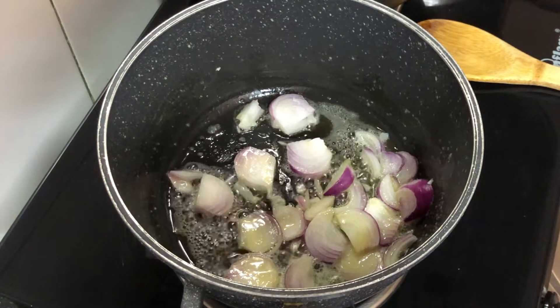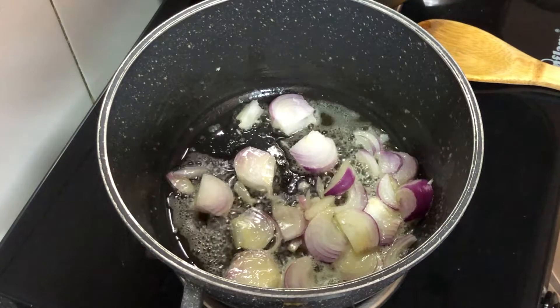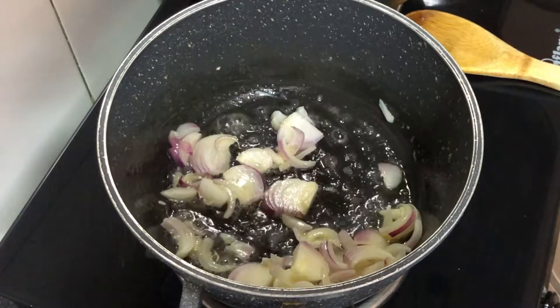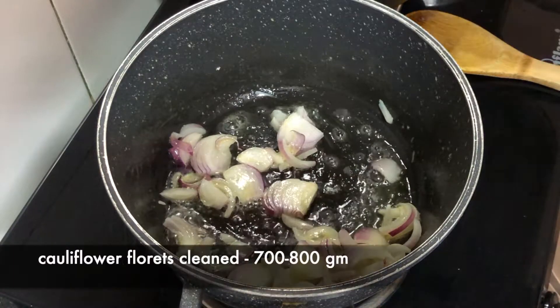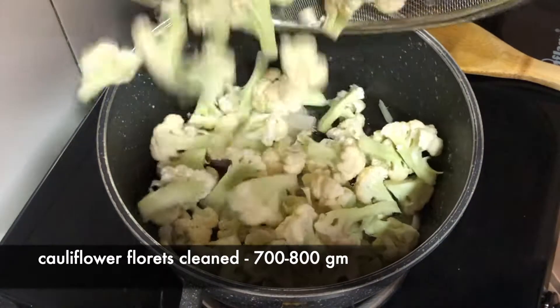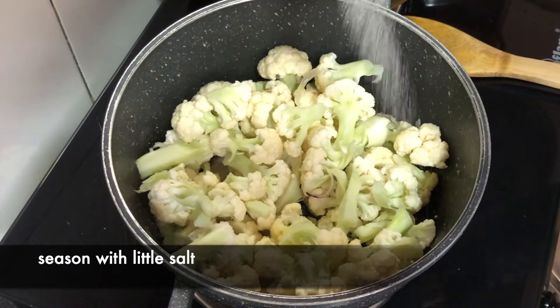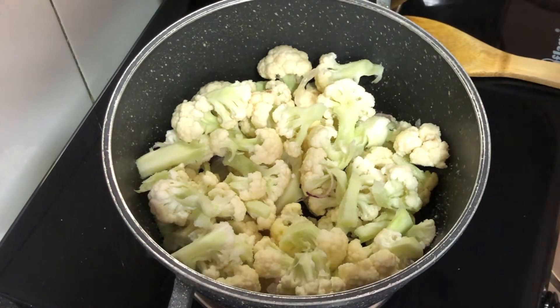After that, we will add the full cauliflower. We will put it in warm water first. The size of the cauliflower pieces should be uniform so it will be easy to cook. If the pieces are too small, they will not cook properly. We will add a little bit of olive oil and mix it well.